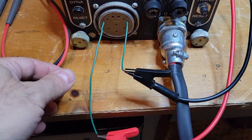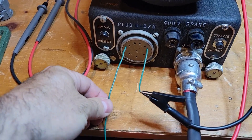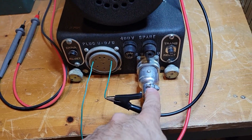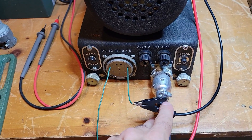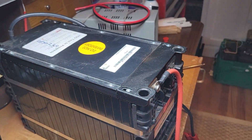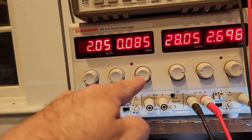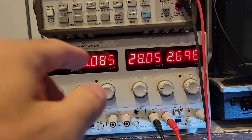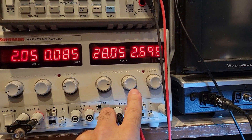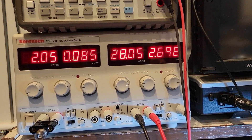There is a contactor — essentially a relay — that needs to be energized. The contactor, when it pulls in, supplies the 28 volts to the motor part of the dynamotor. I've set up my little bench supply on the right side here for 28 volts and about a little less than 3 amps. It's only going to take about 300 milliamps to pull in that contactor and hold it.